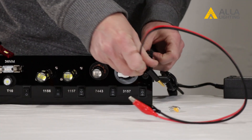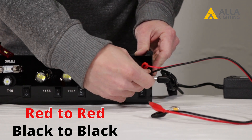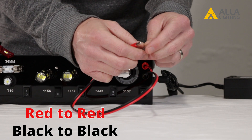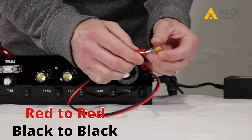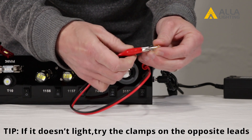And if you find you have a bulb that won't plug into the 8 preset sockets, we've included a 9th universal plug. Simply plug the leads into the color sockets — red to red, black to black — and you can use the alligator clips to clamp onto the plug of any size bulb you might need.